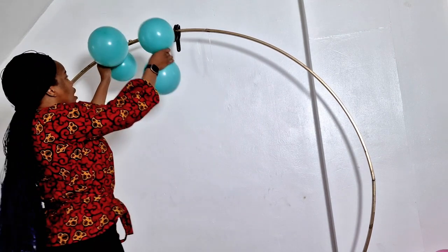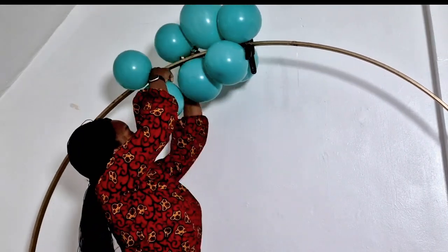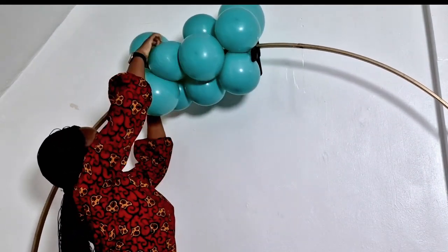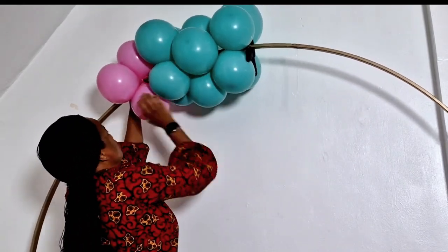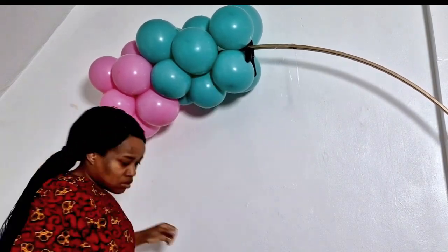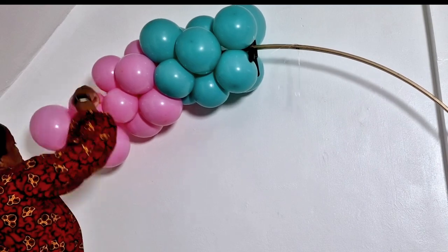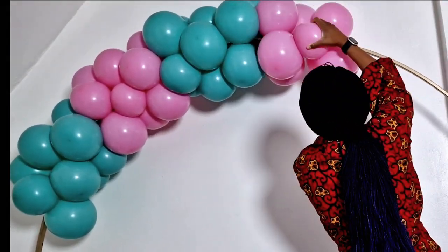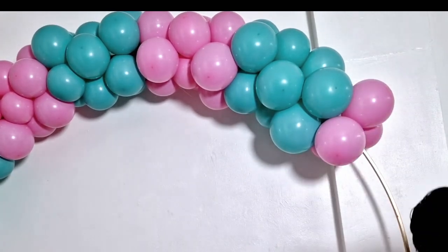I'm going to start off with the aquamarine from the top. All you need to do is take clusters of two, wrap them around the frame, and make sure you're packing them tightly — that is very important. You can see I keep pushing them together so everything will be tight, because if you don't pack it tightly it won't look the way you want. Once packed tightly the garland already looks neat and well done even before you add the five inches.